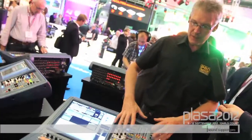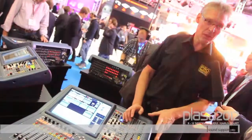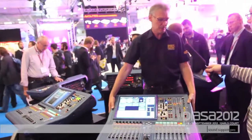Welcome to the Midas booth, welcome to Plaza 2012, and welcome to the new Pro One. This is our new all-in-one standalone digital mixing console. First thing you'll notice about it is it's very lightweight — I can just pick it up like that because it only weighs 20 kilos.